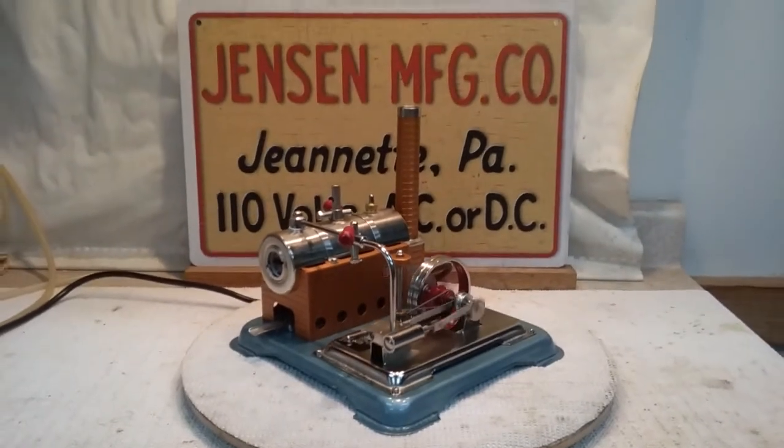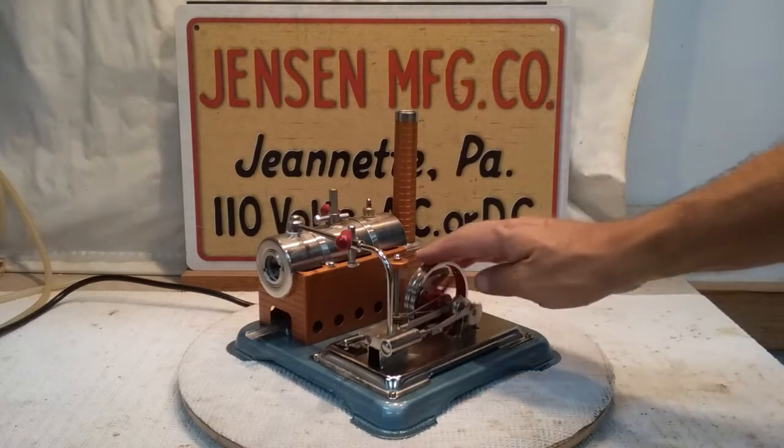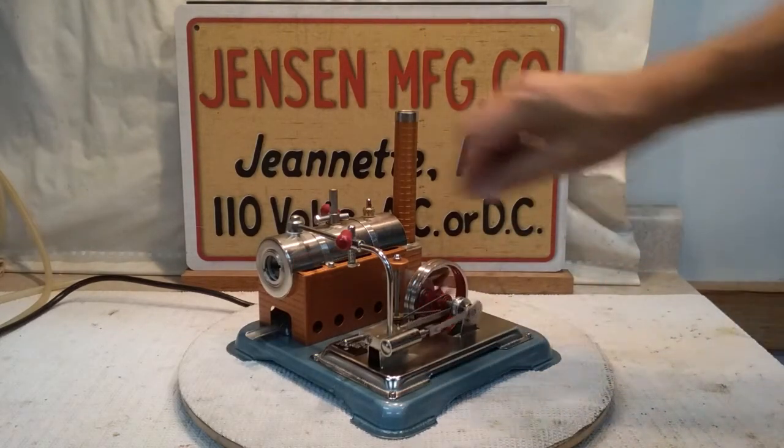I've not had a 65 in my possession before — never even really seen one up close. But they have the slip eccentric to run both directions.